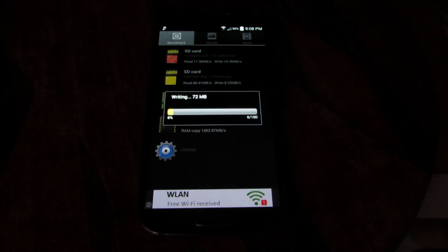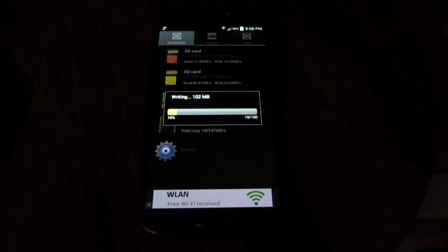As you can see, the fake card is significantly slower than the genuine card, though somehow it benchmarks a bit faster in some tests.